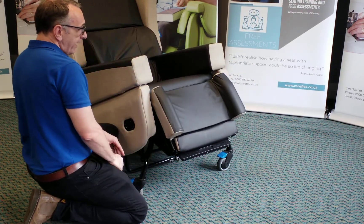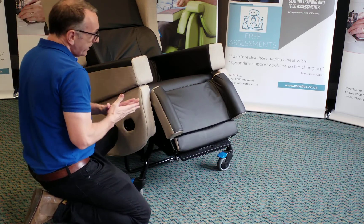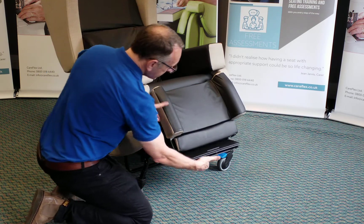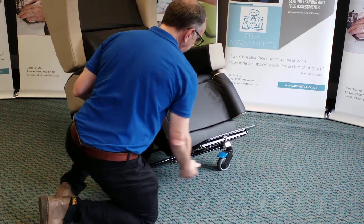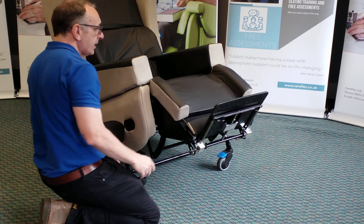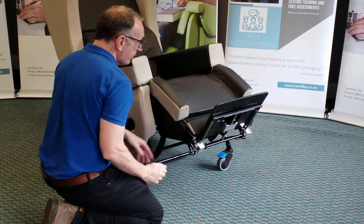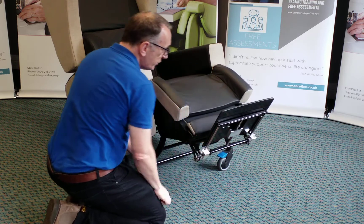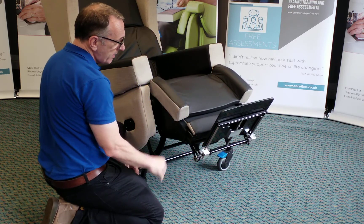It may be that we have a client with slightly longer legs, so we need to increase the length of the leg rest. If I release the foot plate and elevate the leg rest, on the reverse side of the leg rest there's a little plunger. Pull the plunger out and increase the length of the foot plate. There are three options.